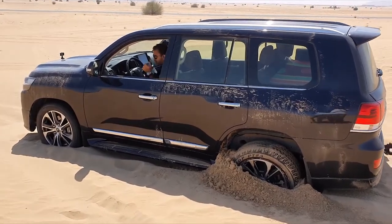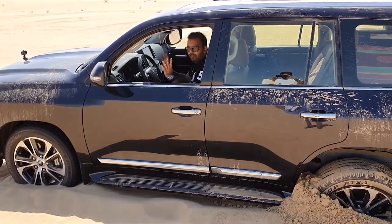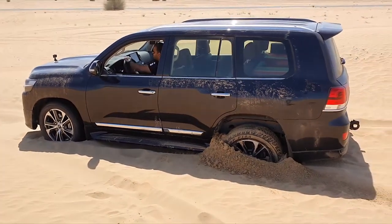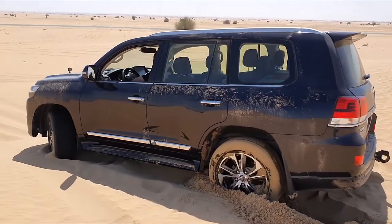Once the crawl control is on, you can set the speed using the dial. I have it set at speed 2. All you have to do now is let go of the brake and just keep doing left and right, and the car will just get itself out on its own. Whoa!